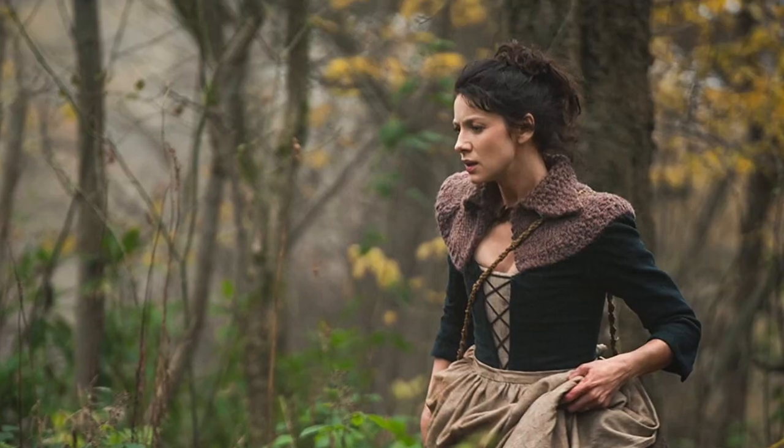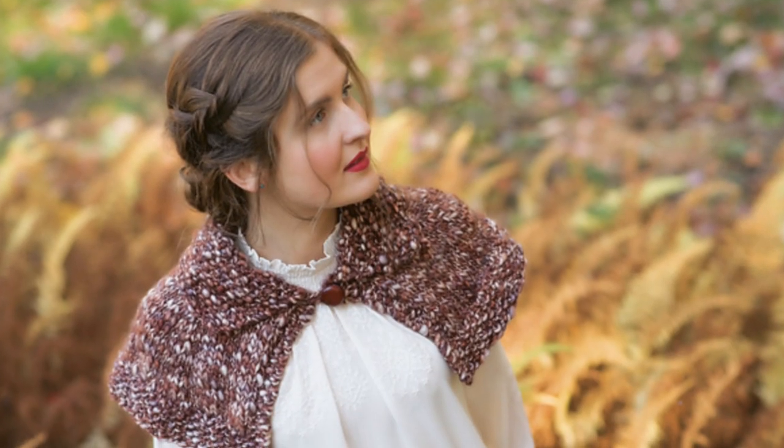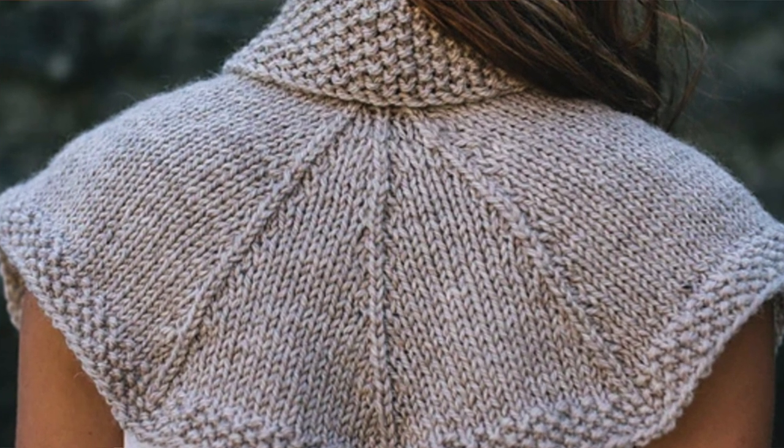Moving on to episode four, The Gathering — Claire wears a beautiful little capelet during the boar hunt. You can find replicas for this capelet in both of the books I recommend: the Gathering Cape from Outlander Knitting, and the Boar's Hunt Capelet in Highland Knits. So either one of those books has this pattern.